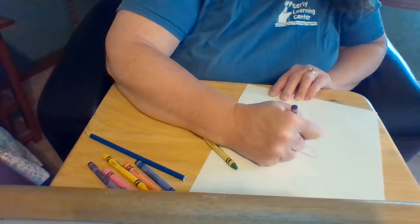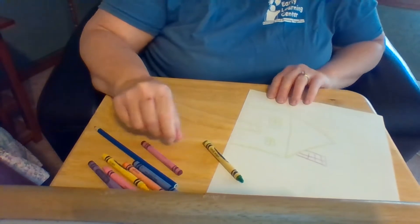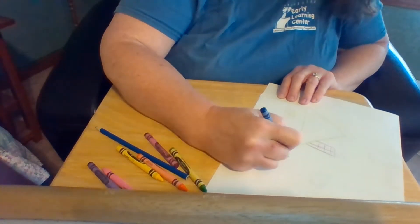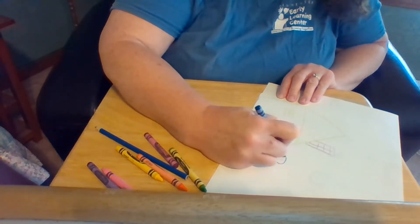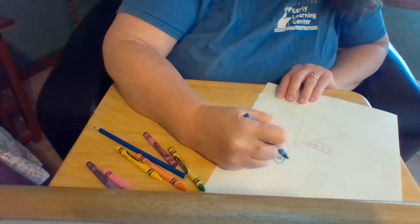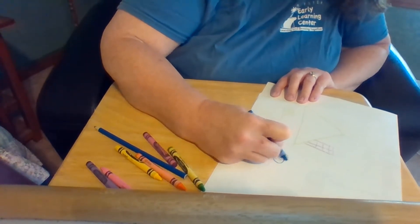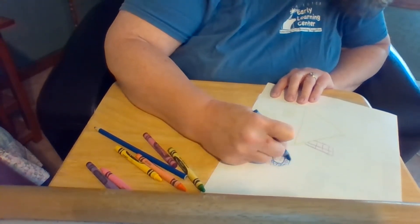I've been spending a lot of time with my family, so I thought I would start there. I'll draw a quick picture of myself — Miss Karen likes drawing stick figures, it's the easiest way for her to draw. Let me draw my curly hair; it's getting very curly and very long since we haven't been able to get a haircut in a while.